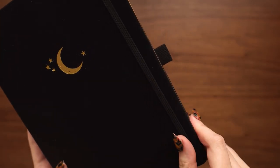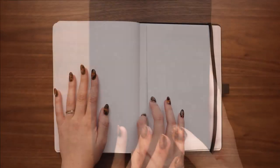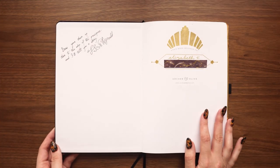The notebook has a pen loop, an elastic closure, two black bookmarks, and a back pocket. It also has the standard contact information area inside the front cover.